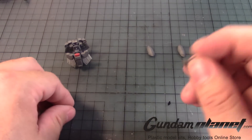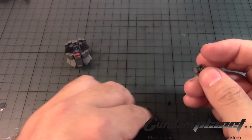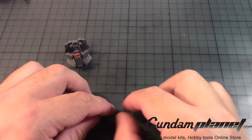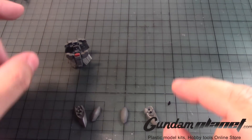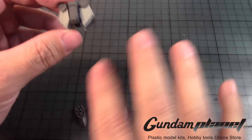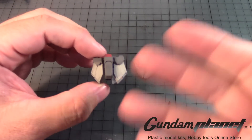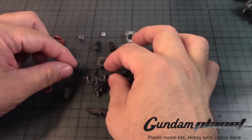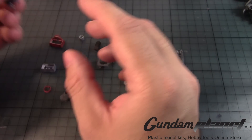I pulled these out by accident, not realizing that this goes into the waist, into the body of the real grade. So we'll leave this here and then move on to the next part, which will be the torso. And here are all the parts ready for assembly.